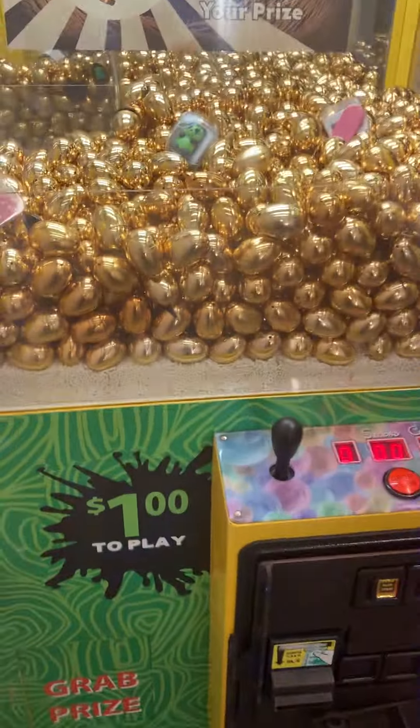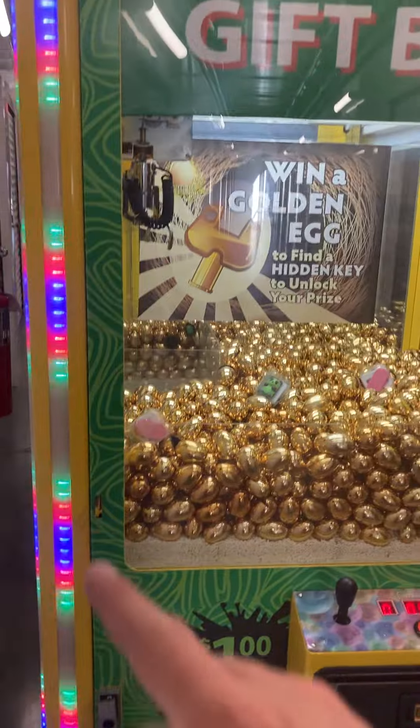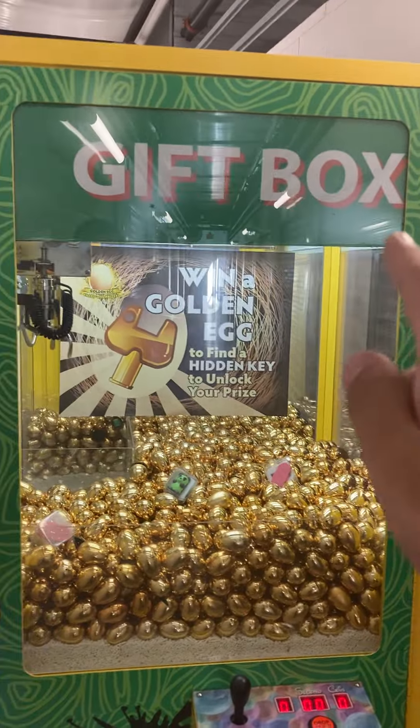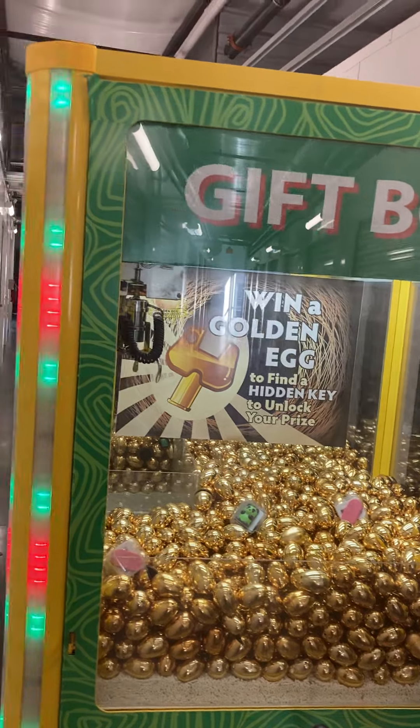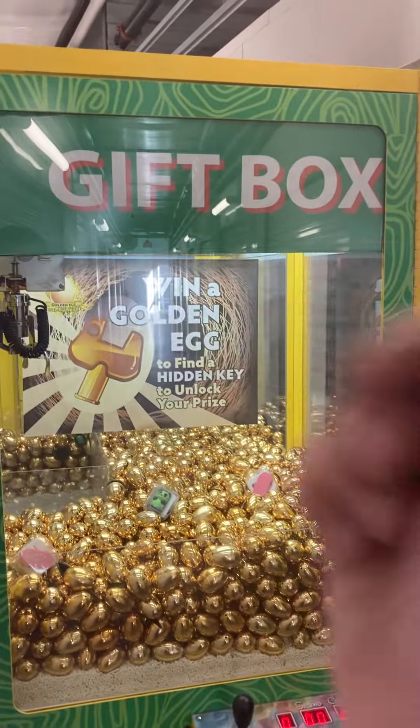Currently set to a dollar to play, but that can be changed. All this is just a wrap on the machine, so that will peel off. And then that's just a laminated piece of paper marquee header sign, so that also can just be slid out and replaced.